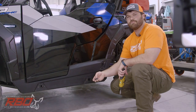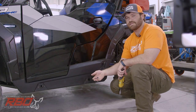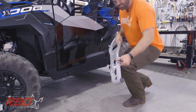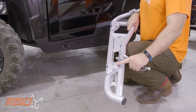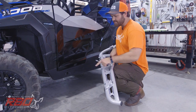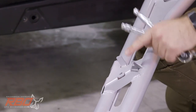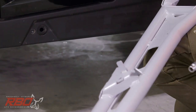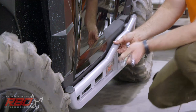Once you remove those three existing bolts, grab the three bolts we provided along with the 10 millimeter socket, extension, and ratchet. These rock sliders have two bent tabs on the lower brackets, which are designed to help you align the slider onto the machine. They slide right into the pre-existing holes from the manufacturer, and the bolt holes will line up with the previous bolt holes you just cleared. It literally slides right into place and almost holds itself.